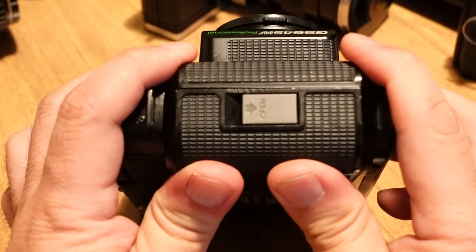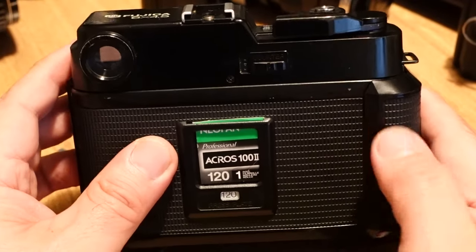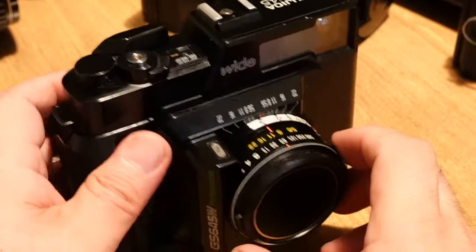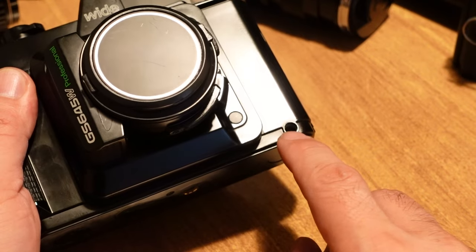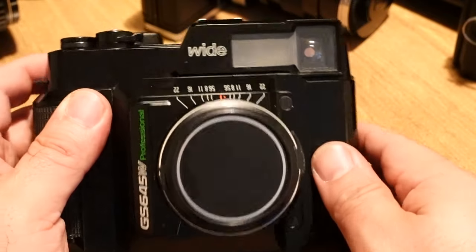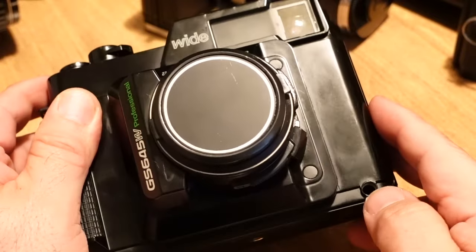One thing annoying me is there's a little play right here — I knew about that when I bought it. Since there's backing paper on 120 film I probably don't have a light leak problem, but it still kind of sucks. Also when I got home I found the PC connection terminal is missing. I'll just put a piece of tape or some sugru to fill it up, since the camera does have a hot shoe.